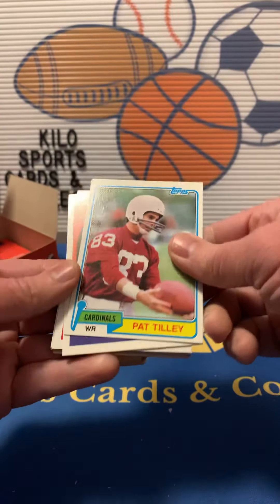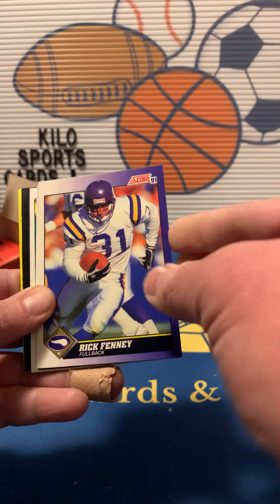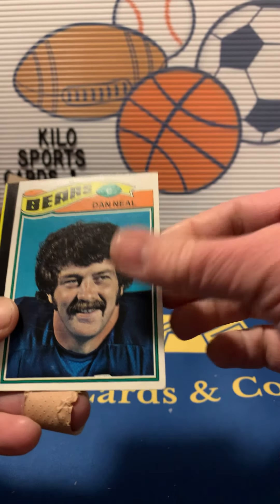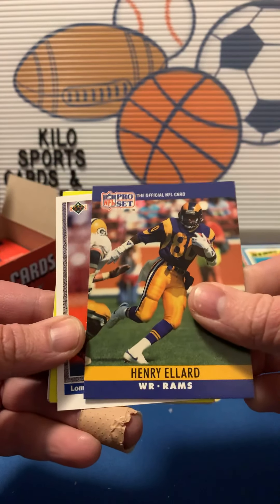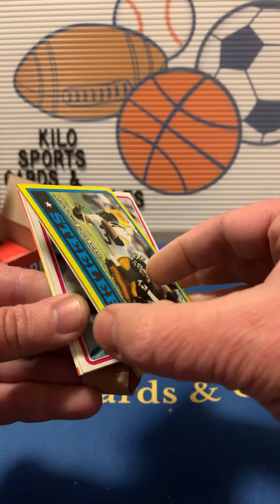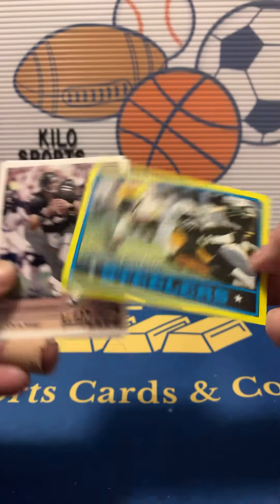We've got Pat Tilly, Orson Mobley, Sam Mills, Rick Fenney, Tunch Ilkin, Ron Brown, Dan Neal — pretty cool. Bears, Dan Hampton — pretty nice, that is 85. We've got Henry Ellard, Lomas Brown. We've got a Steelers card — getting a little sticky. Abercrombie — inches ahead for the Steelers. We've got Chris Miller Team MVP. Randy Gratajar — he's from Colorado, that's pretty cool. Chris Dolman and Myron Guyton. I actually met Randy Gratajar a couple of times here, did a lot of signings back in the day.